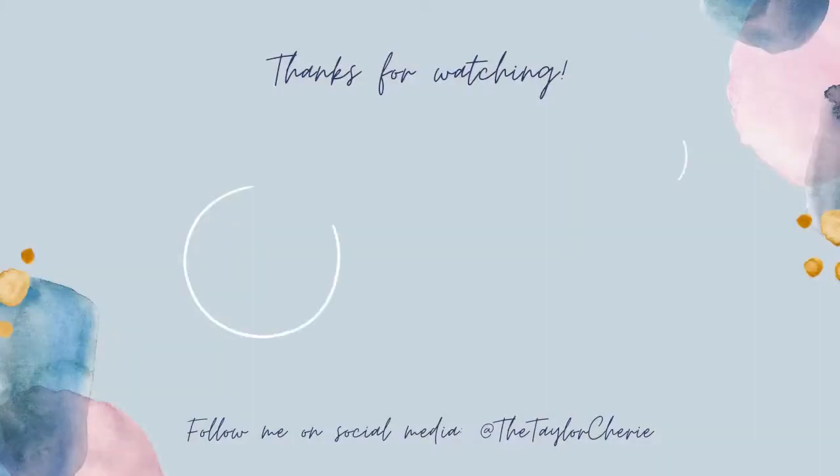And that completes this look! Have you picked up anything from the collection? Let me know in the comments below, and please don't forget to like, comment, and subscribe. See you next time!